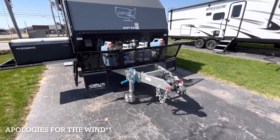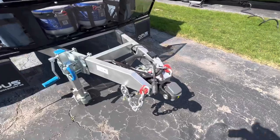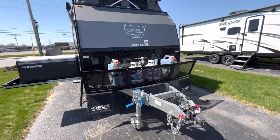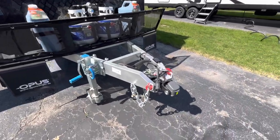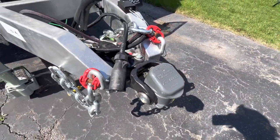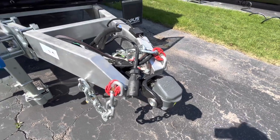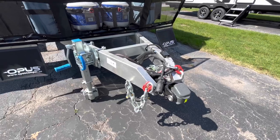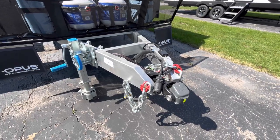Starting at the front of this Opus OP15, we're going to see this front hitch right here — super cool. It has a 5,200-pound dry weight. Up front you're going to have your Cruise Master hitch, which has 360 degrees of articulation, so it's able to turn around just in case your tow vehicle tips on you — this thing isn't tipping with you either.